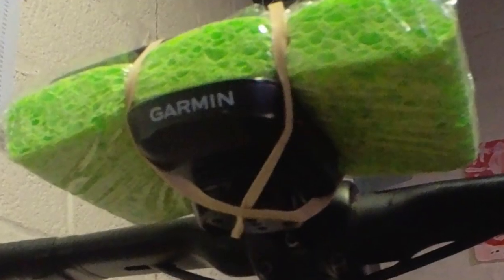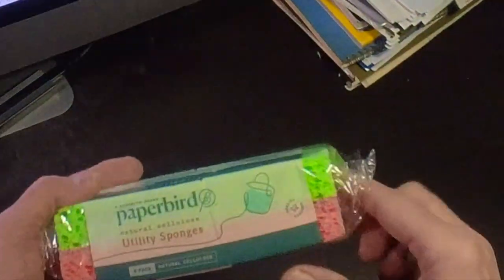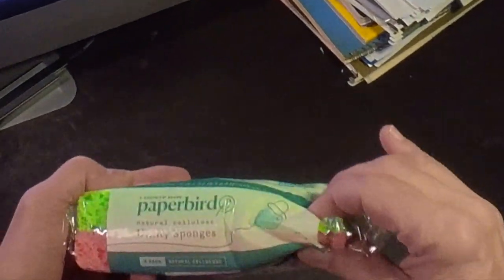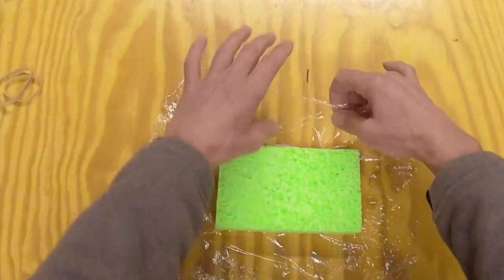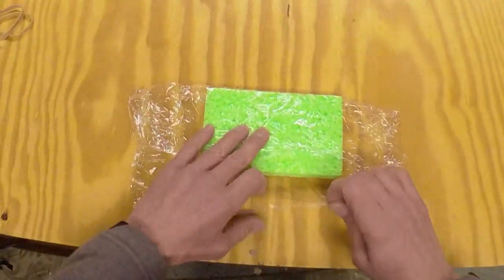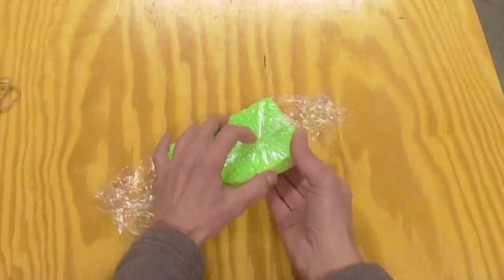We'll be using your head unit as a support for the steering device. A cellulose sponge is a great start because it's about the size of a phone. A cellulose sponge will dry out, so you'll have to wrap it in plastic. The plastic will also keep it from sliding around.